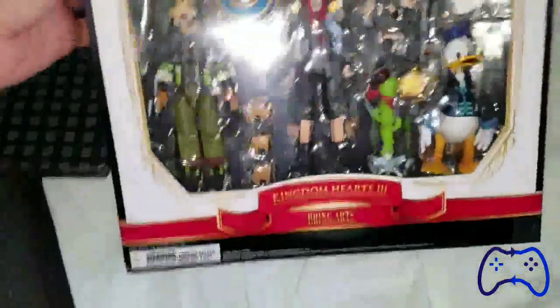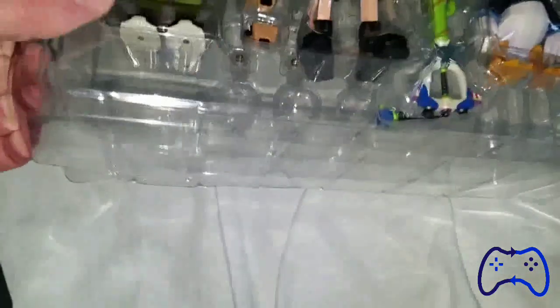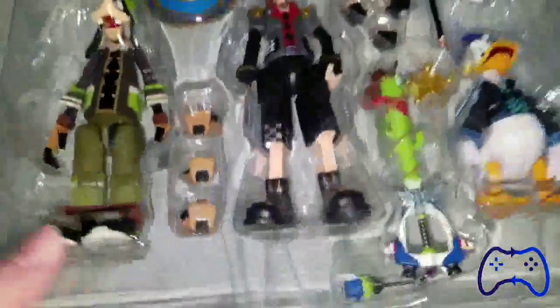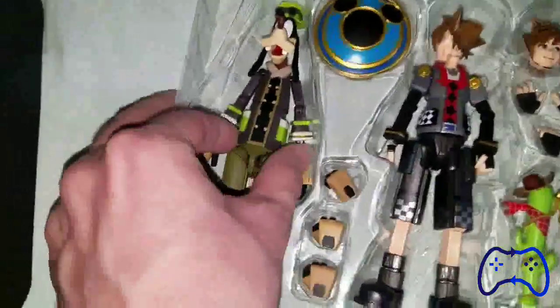Now for the thing that we've been waiting for — the beautiful figures. Let's take this thing out. Come on, get out of here. You could laugh at me for struggling with this. I know there's another layer of plastic on top — don't ruin my fun. Okay, took long enough. Let's start with Goofy.